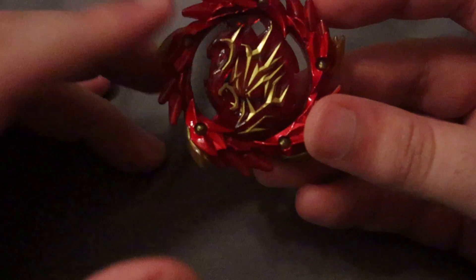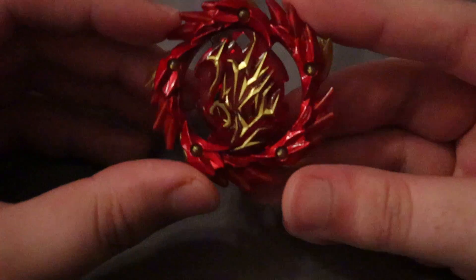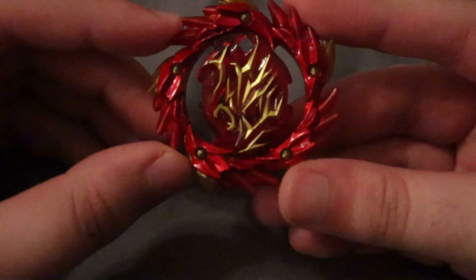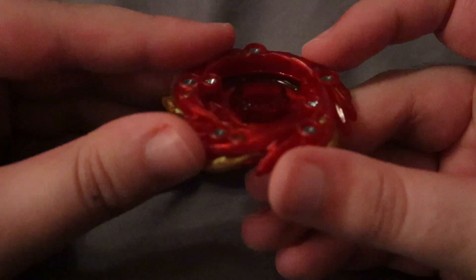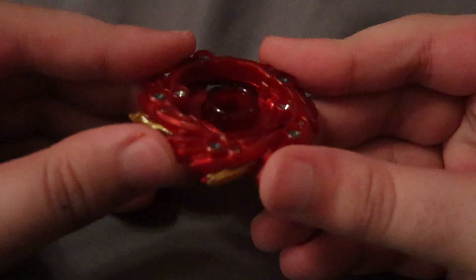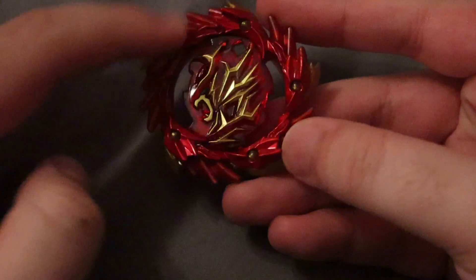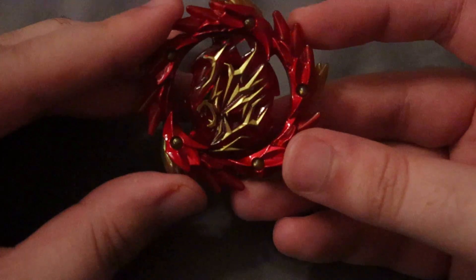Not exactly sure of every difference, but I will get the other one eventually and do a comparison. It looks really, really nice overall — it's a really nice looking layer. Also, this red around here is metal, so it's painted, and it looks really good.